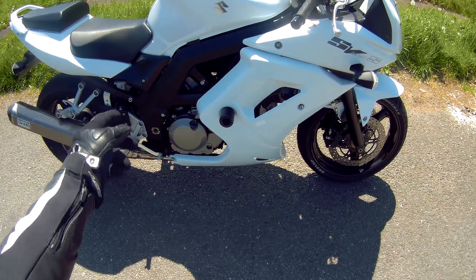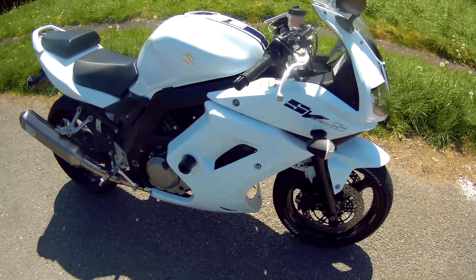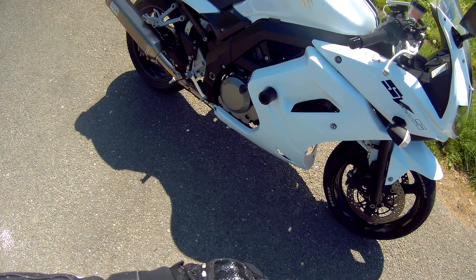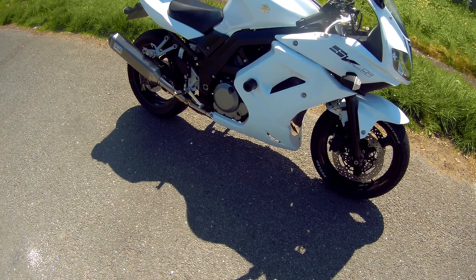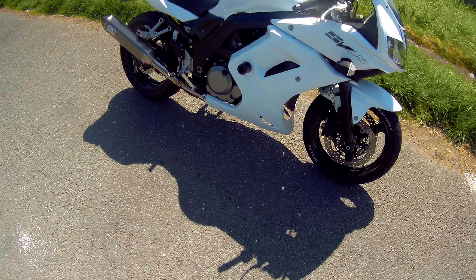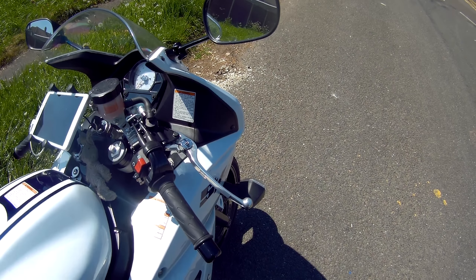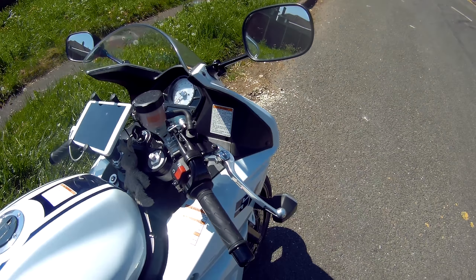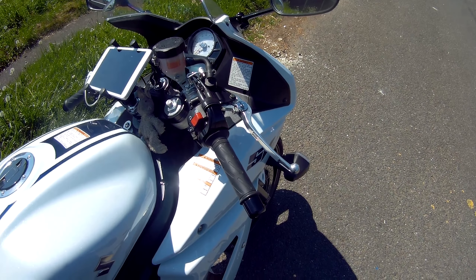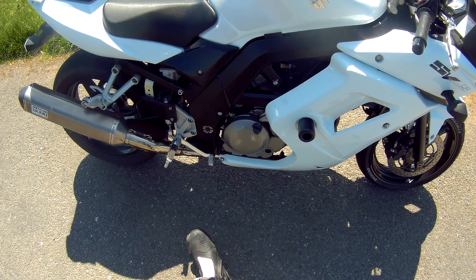But you can adjust the preload on that, so you can do it for pillions anyway. I don't see the point unless you're racing them — it's good to set it up for the track. This one is in quite good condition with low mileage. The mirrors are very good actually, they're very stable. They do vibrate a bit when you're giving it some and the engine's vibrating, because it's a V-twin thumping along.